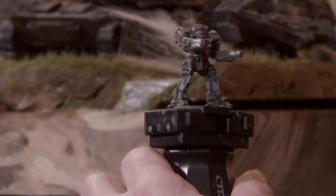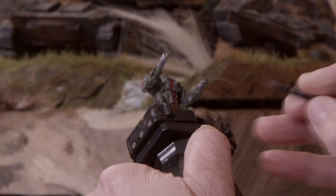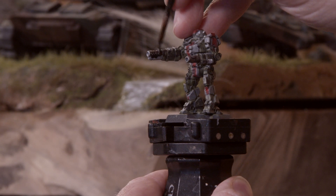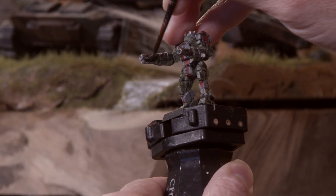Then we're going to go back to the metallic areas we worked on earlier and coat those areas of silver in this black wash. That's just going to add some more interesting effects to them and make those details easier to pick out as well.